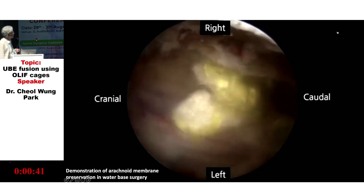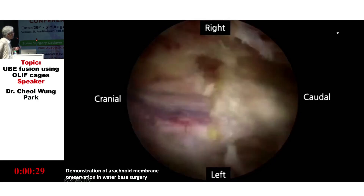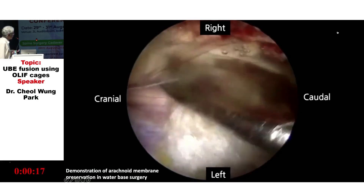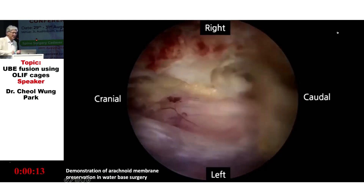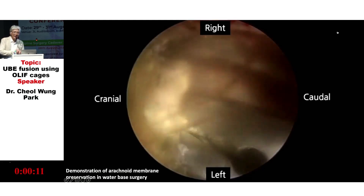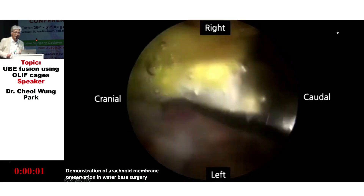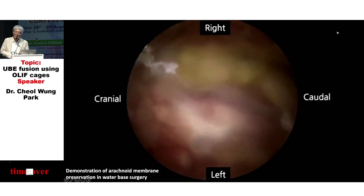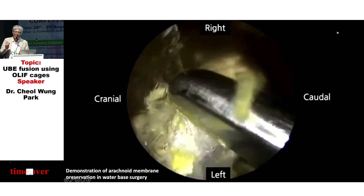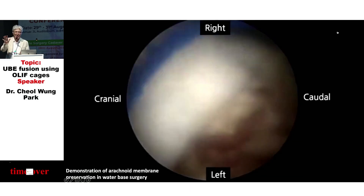The removal of the dura and OLF together is like a patch. We can cover the thecal sac with taco seal instead of using Lyodura, using several pieces of taco seal, because the arachnoid membrane is intact. Postoperatively, this patient had no CSF leakage.